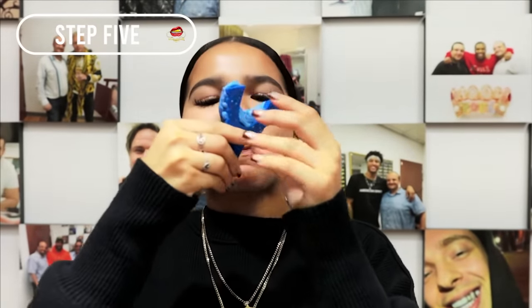Step 5: After 2 minutes, gently ease the tray from your mouth using the handle to pull out the tray. Prepare some paper towels and rinse under running water.